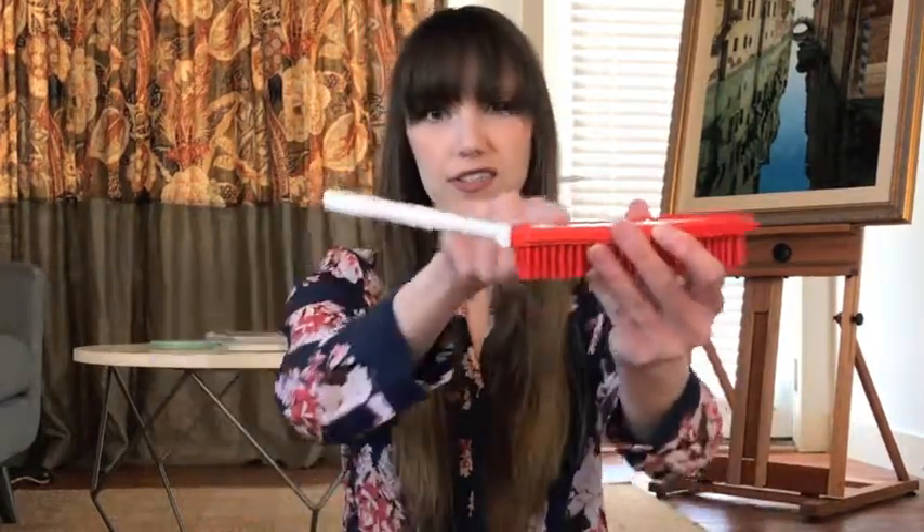It's got an ergonomic handle — you can see the curve there — so it's super easy to grip and to get a really firm grip as you're brushing.